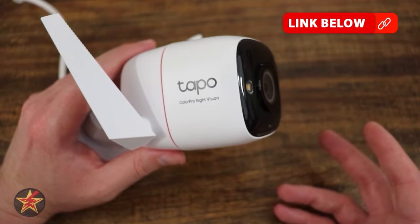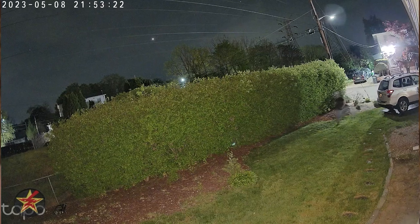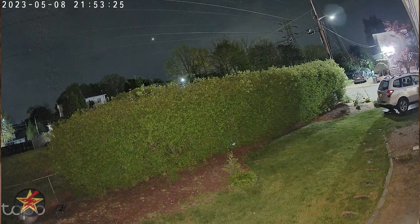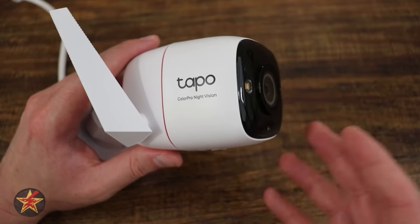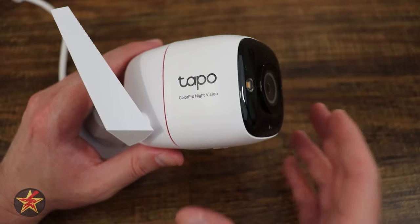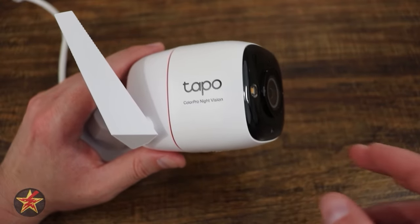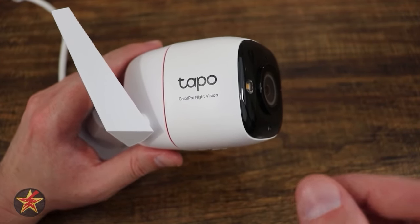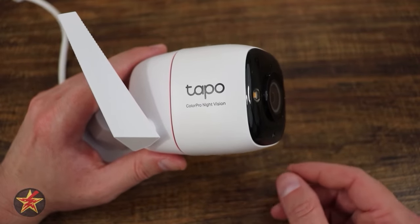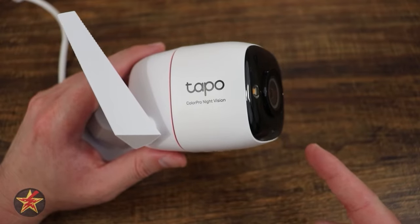Feature set to size, power usage — this has been one of the strongest outdoor cameras I have tested to date. If TP-Link did not send me this for review, I would look to pick it up for myself because it is just that good. Even at the price point, what you'd expect to pay for a wired outdoor camera doesn't include all the features this has. The big selling point remains the outdoor colored night vision. I strongly recommend checking out this camera.